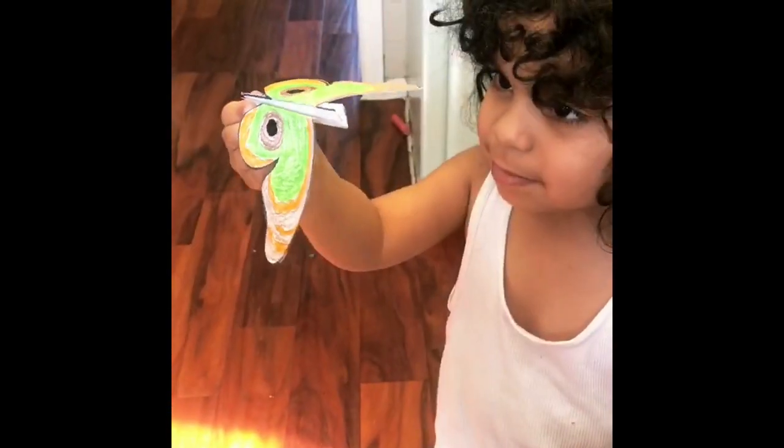Okay, JJ — flap it, flap the wings! Flap the wings. You like it? Show me, Jenna. Wow!